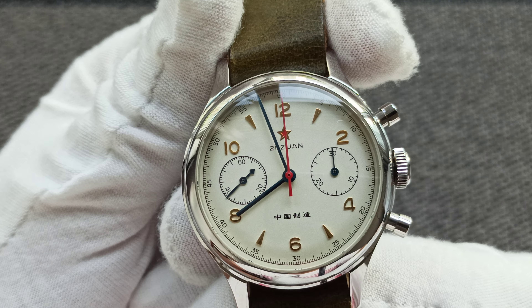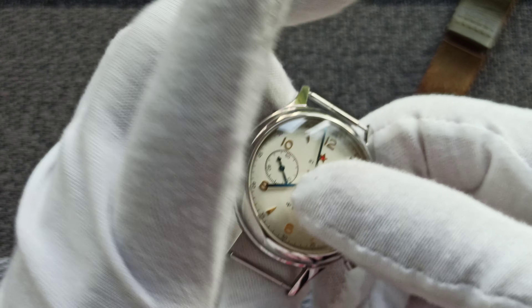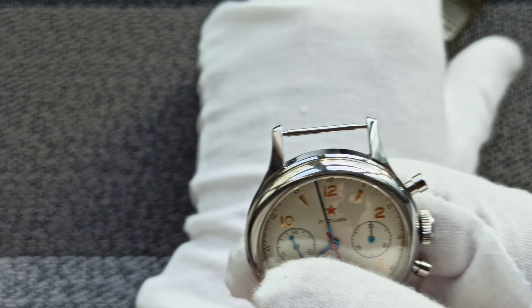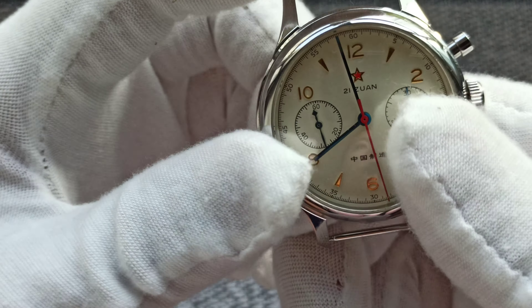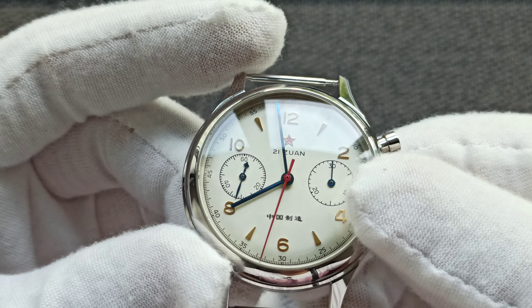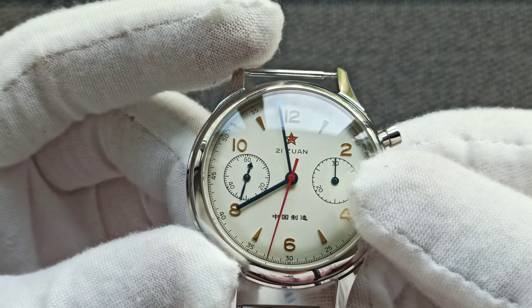Let me play it in the light. Some of the hour markers are in Arabic numerals and the rest are in indices. Let me activate the stopwatch function — there, I can see the stopwatch function. The pushers — you have to give them a good push.